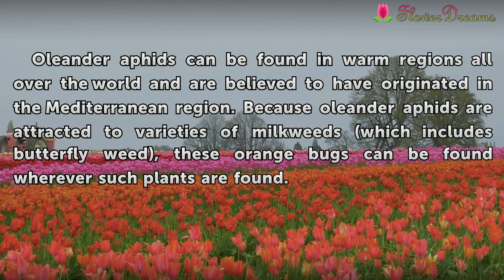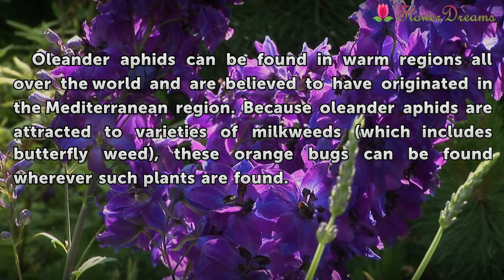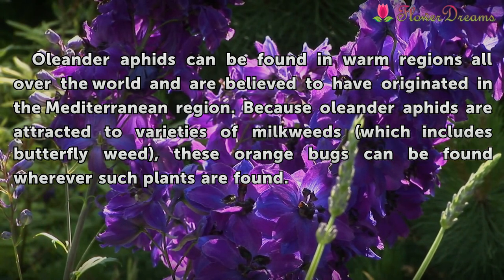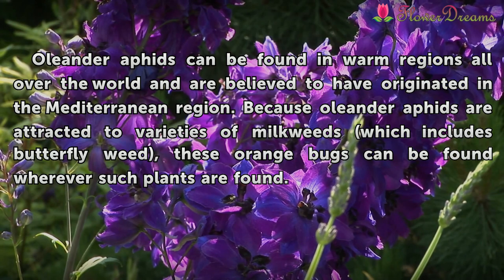Oleander aphids can be found in warm regions all over the world and are believed to have originated in the Mediterranean region. Because oleander aphids are attracted to varieties of milkweeds, which includes Butterfly weed, these orange bugs can be found wherever such plants are found.